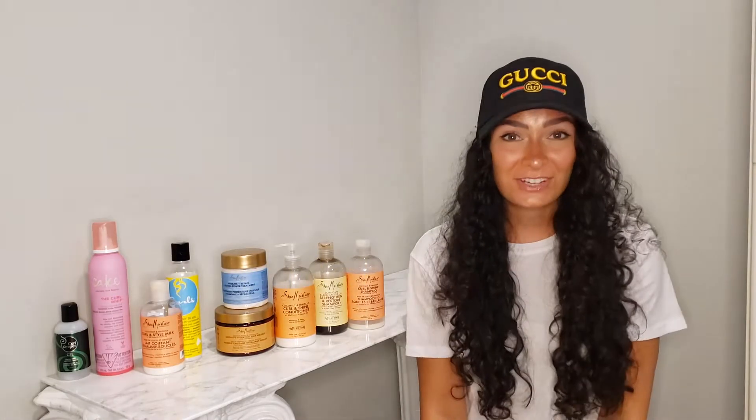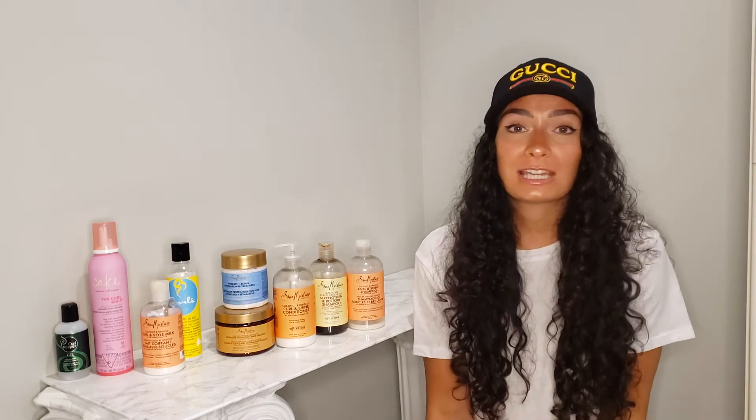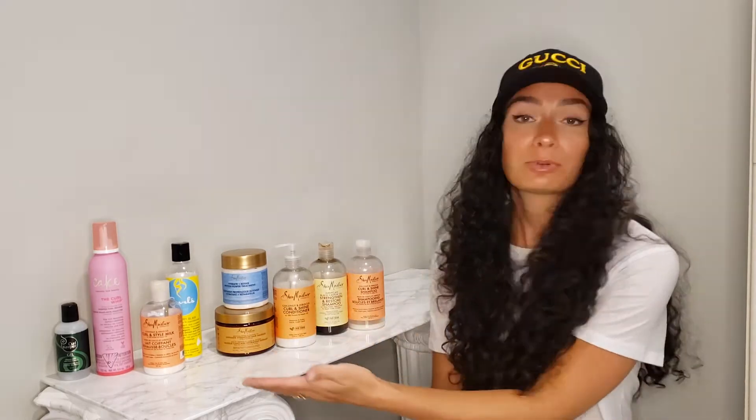Welcome back queens! Today's video is going to be our first video talking about curly hair. I want to cover some of the questions that my curly queens and my wavy ladies have been asking me — most of those questions are usually about what kind of products they should be using, how they should be looking after their hair, and how to style it. I can't cover every question in one video, but today I want to give you a good place to start with what types of products you should be using and what a basic routine could look like.